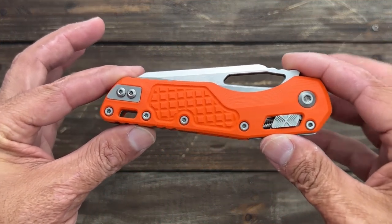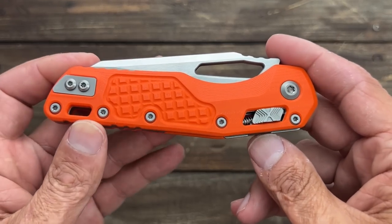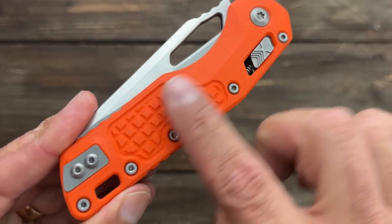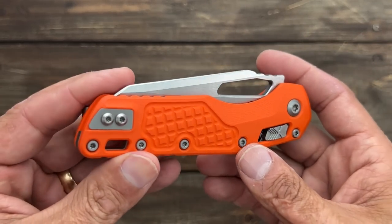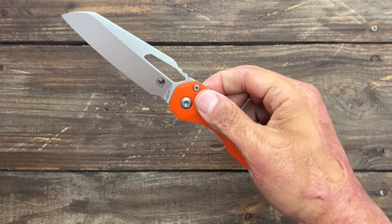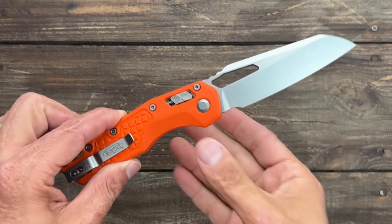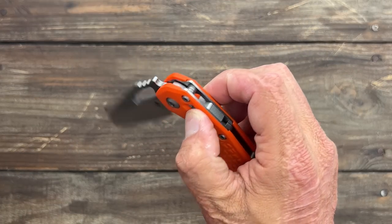The new Microtech MSI — I'm not an orange fan; I might eventually dye these black or just leave them. This particular one has a frag pattern milled into the scales; the other ones were plain. I handled several of them and this one had the best action — I couldn't reverse flick the others but this one is nice and smooth. It was the display show model, but I checked the edge and there were no problems. It's nicely broken in.